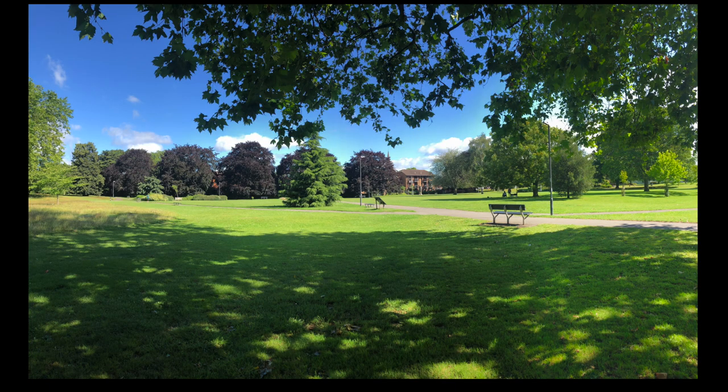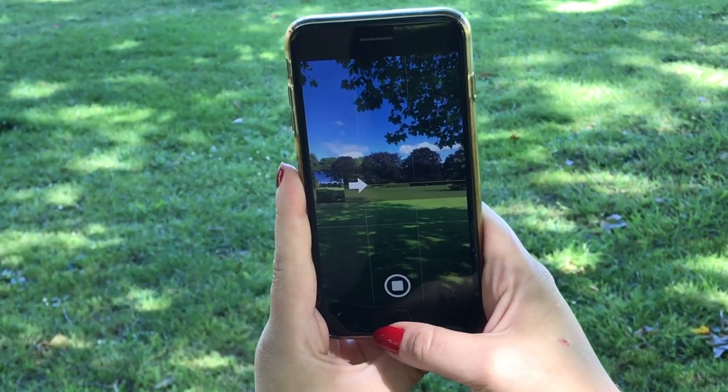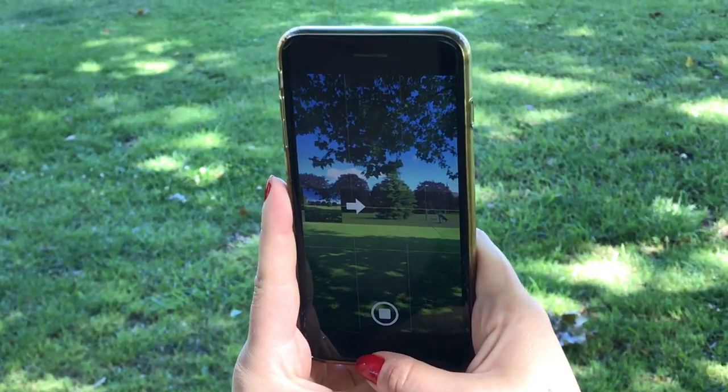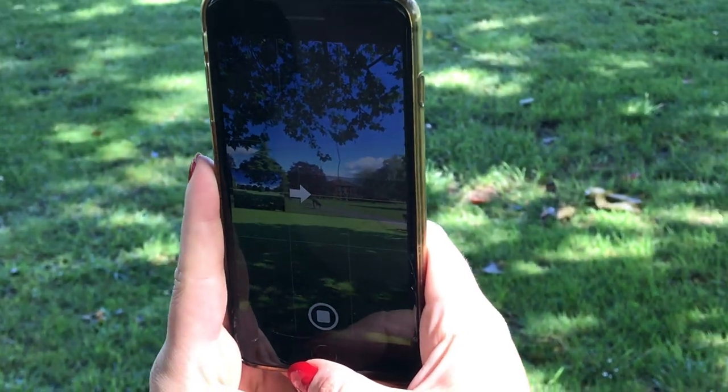A great way to capture a wide open space or lots of things going on around you is using panoramic mode. Be warned, you do need a steady hand for this. Start capturing your image from your left hand side and your phone will guide you in the right direction to help you stay straight, just like mine is doing here with this arrow that I need to keep on the line as best I can.